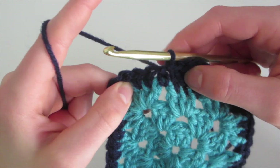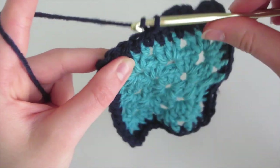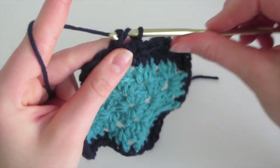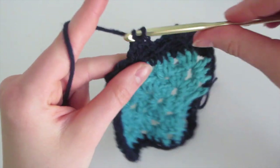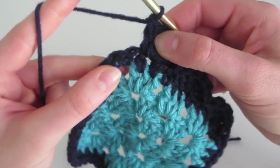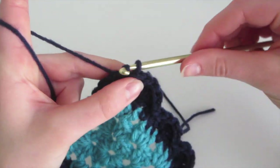So we'll do one more. We started here and we're going to skip this next one, and do five double crochet into this one. Skip, yarn over, insert, yarn over, come out, yarn over, pull through two, yarn over, pull through two — and do double crochet until we have five into the same hole. So we have our five, then skip the next one and slip stitch into the one after — insert, yarn over, come out, and pull through.